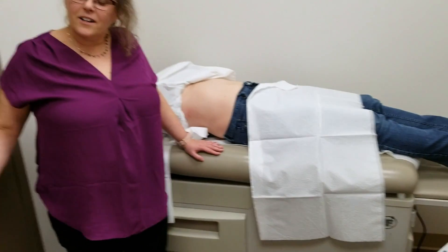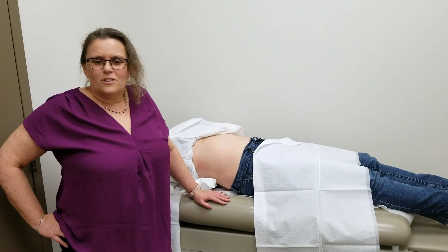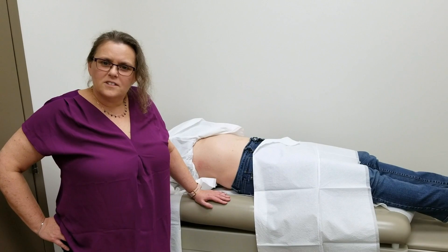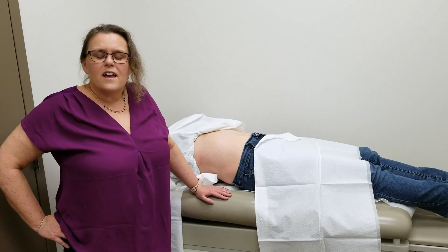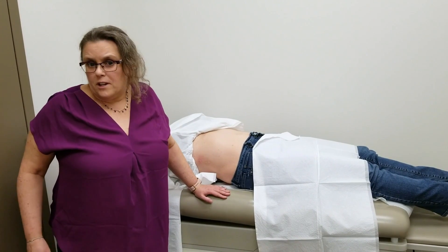I have a patient here who has graciously volunteered to be our model for this scan, and I'm going to proceed with doing the FibroScan as it would be done for a patient.